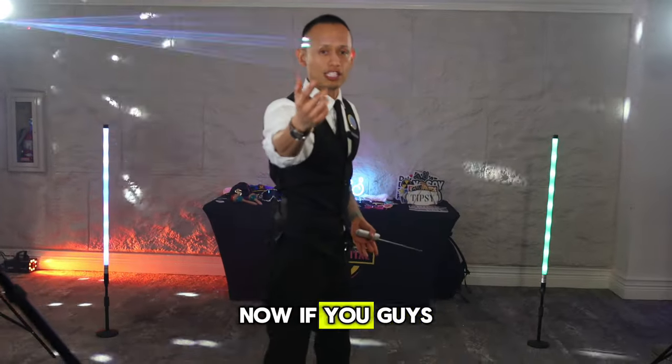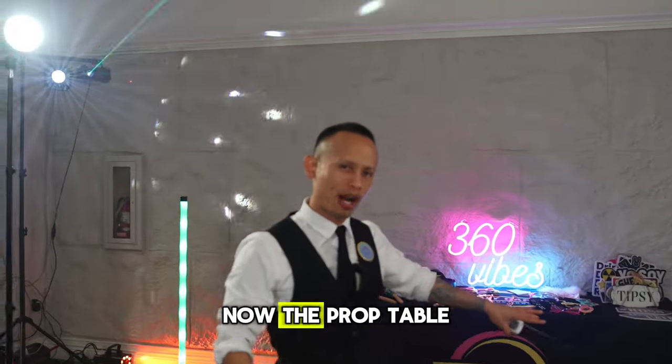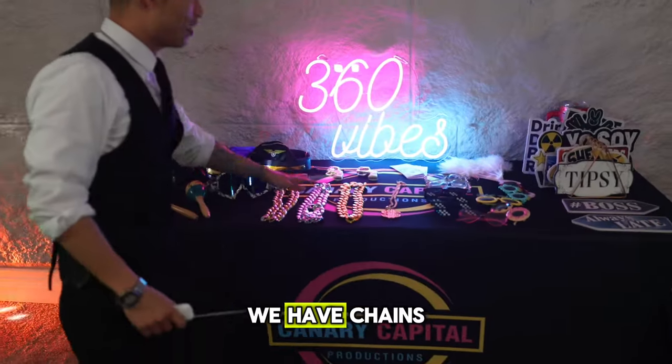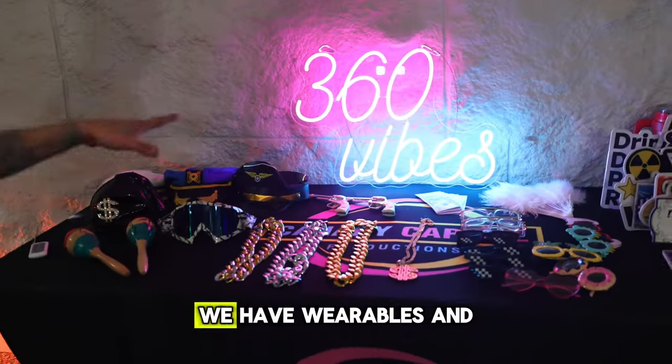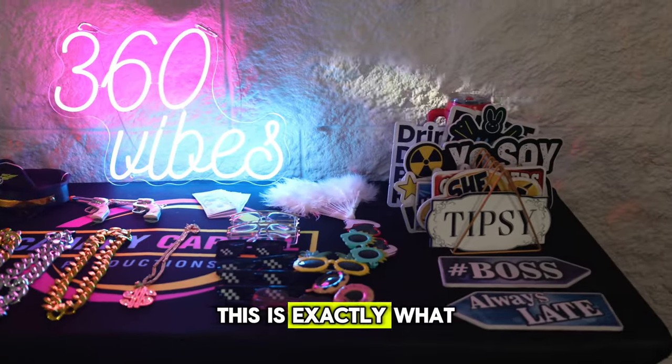If you follow me this way, you can see we have a prop table. The prop table is a whole lot of fun — we have chains, glasses, wearables, hats, and signs you can hold up. This is exactly what you can expect if you book with us at Canary Capital Rentals.